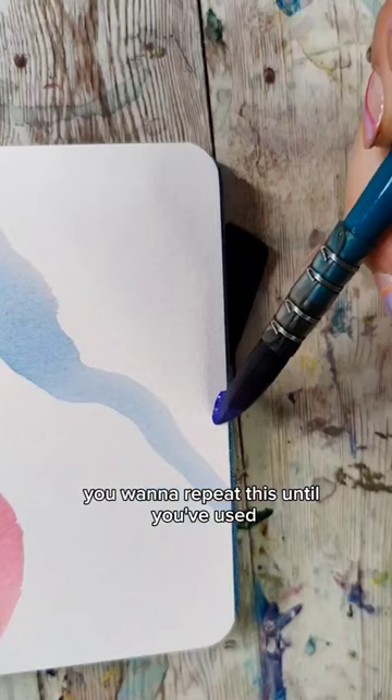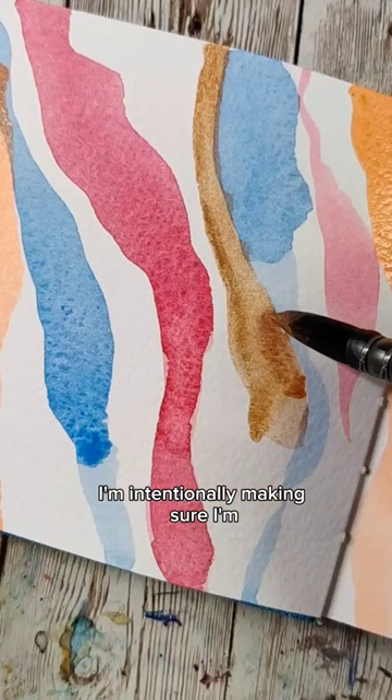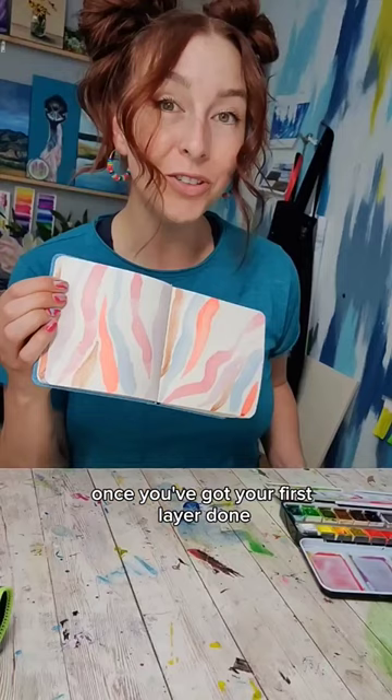You want to repeat this until you've used all the colors in your color palette. I don't really want my colors to bleed together a bunch, so in this first pass, I'm intentionally making sure I'm leaving a little space in between. Once you've got your first layer done, we're going to let this dry or make it dry.